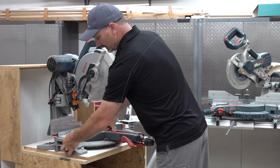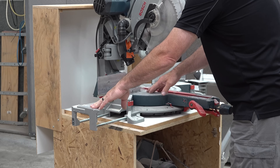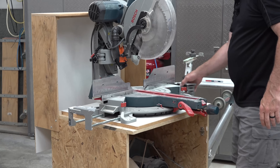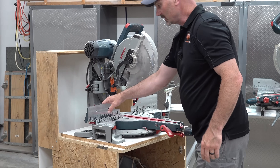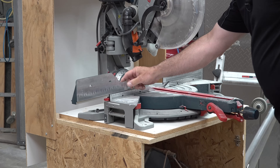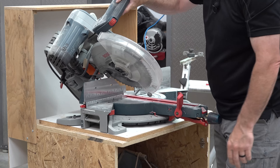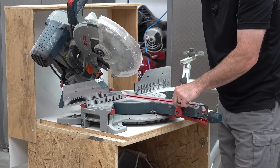A lot of these saws will have extendable base supports built right into them. So if you're cutting something that's three feet long, it'll balance better if you extend this wing out — most of them will have something on both sides. Most of these fences will have adjustment as well. So this part of the fence can move — for instance, when you're laying the saw over to bevel, the fence can be in the way of the blade, so there's times you need to move them back out of the way.